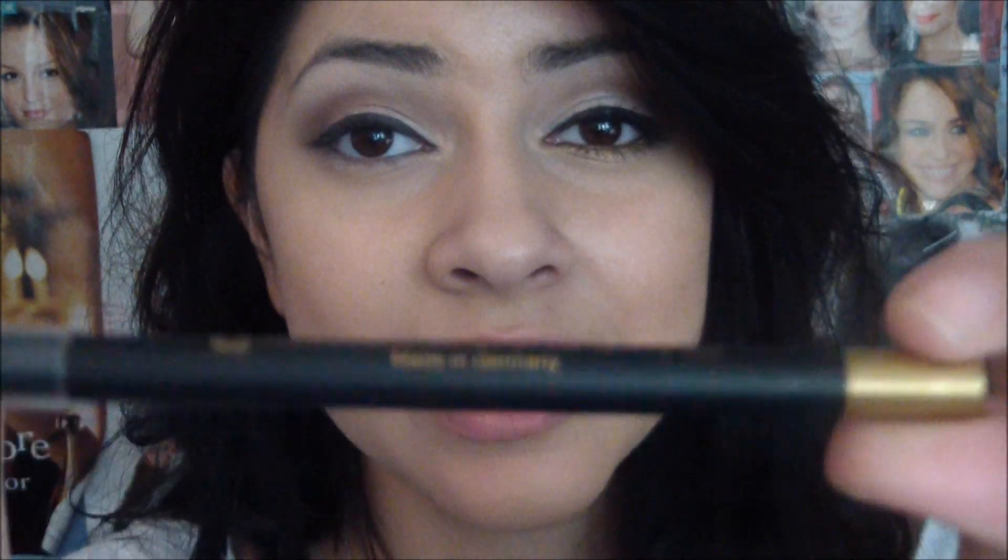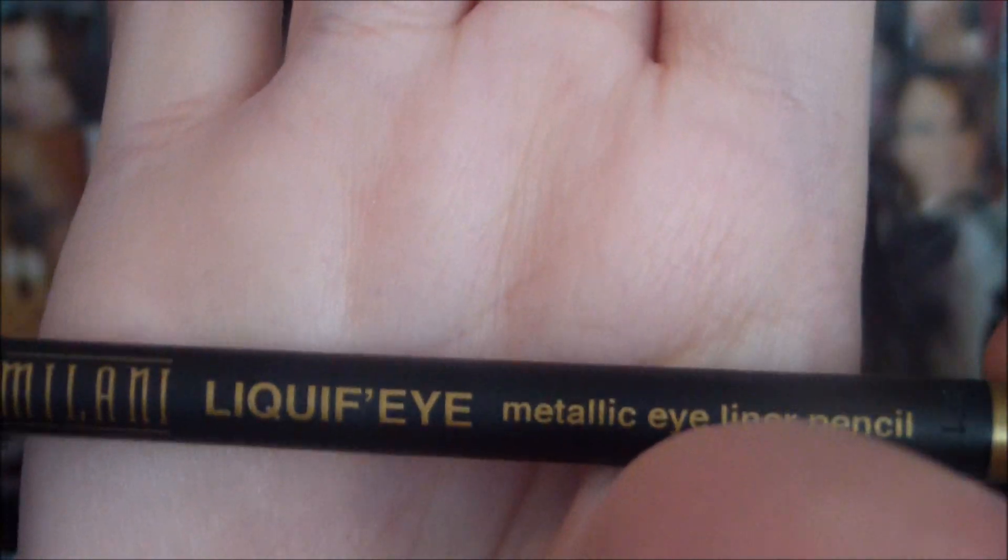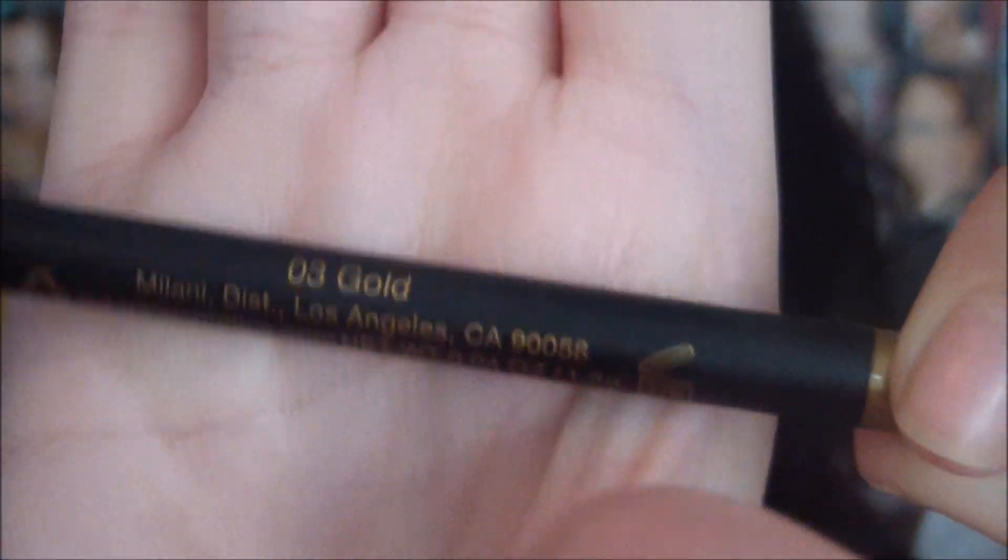So I'm going to take Maybelline's Eye Studio Gel Liner and an angled eyeliner brush, and I'm going to line a pretty thick line on top of my eyelash line. Then I'm taking the Milani Luquefy Eyeliner in the color gold, and I'm going to line my lower waterline with it.